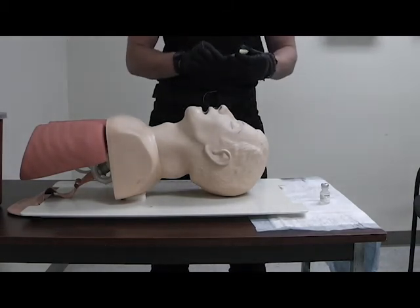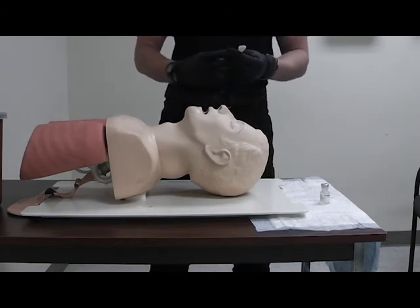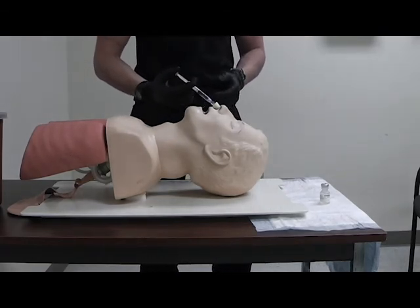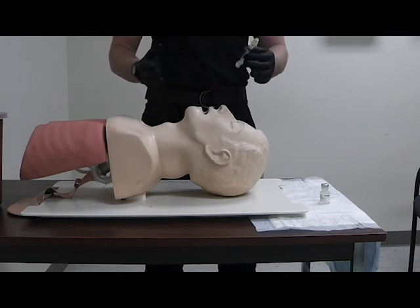Attach the MAD device. Administer half a dose, which is going to be one milliliter per nare. It's not sharps, so you don't sharps it in.